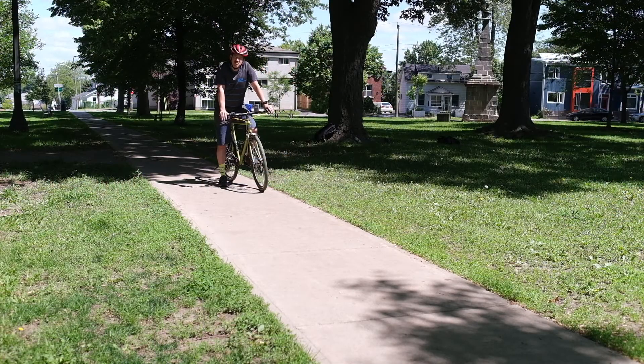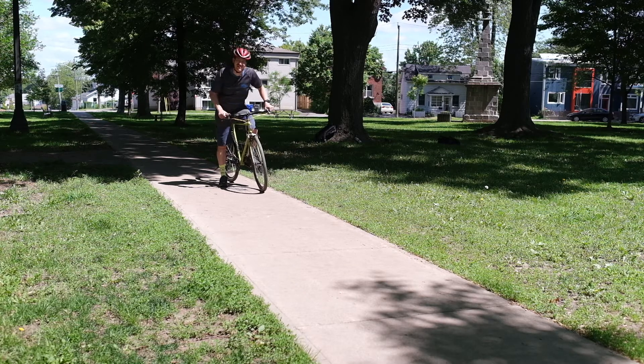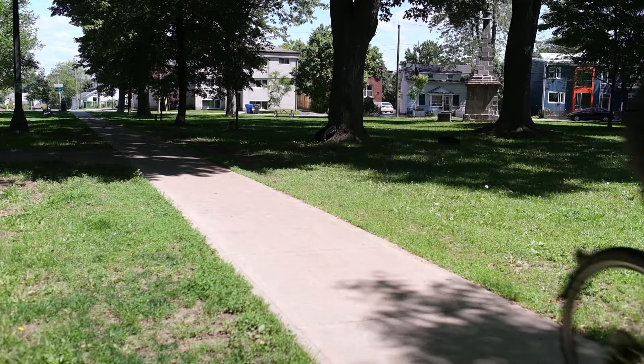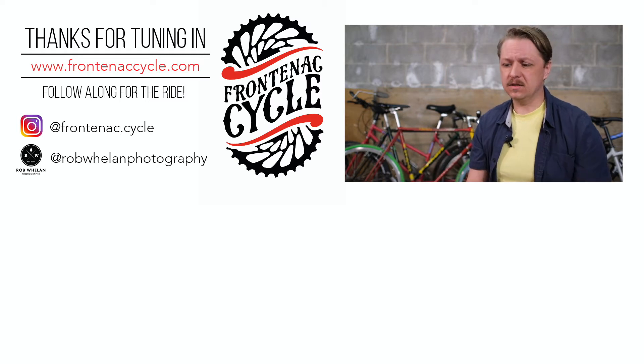Thanks everybody for watching our trail fix video on how to fix a derailleur with a stick. If you've ever used a stick or a rock to fix a bike before, please comment down below — we'd love to hear about it. Now for the test ride. Oh yeah, working nice! If you enjoyed that video make sure to hammer that like button and subscribe because we've got more coming to you. Thank you very much.